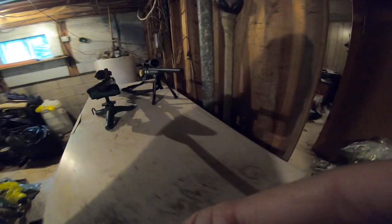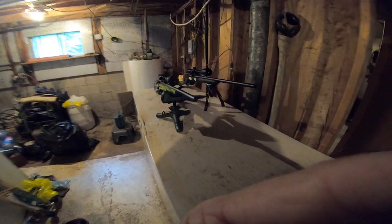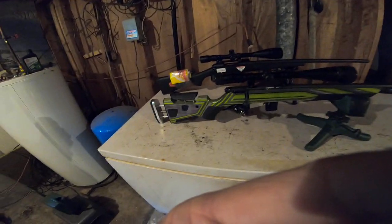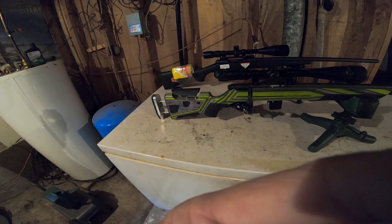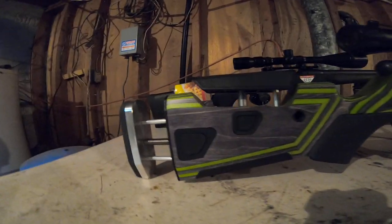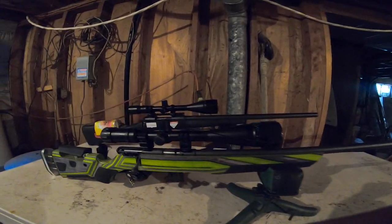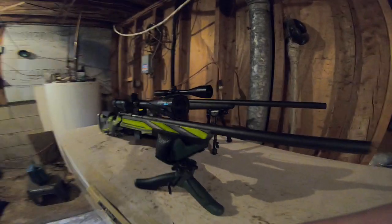We're going to compare two technically target rifles — one's a target varmint rifle. Both firearms are safety checked. This is my new Savage Model 93 R17, and it has a Boyd's stock.